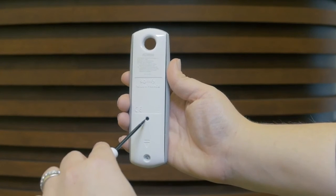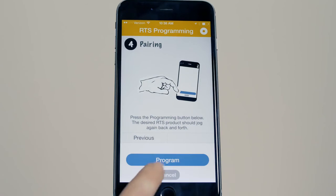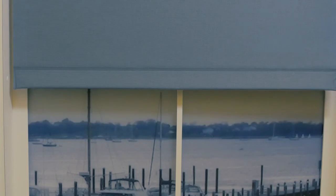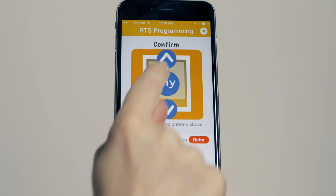Press the Program button on the back of the remote until the shade jogs. Now, press Program on the app and the shade will jog again. Now, simply test the operation.